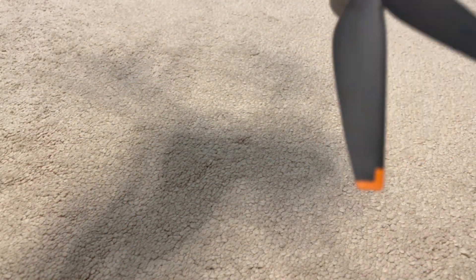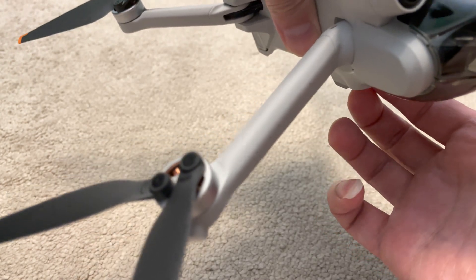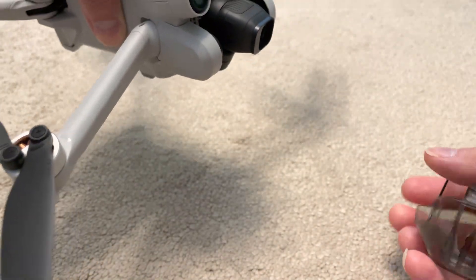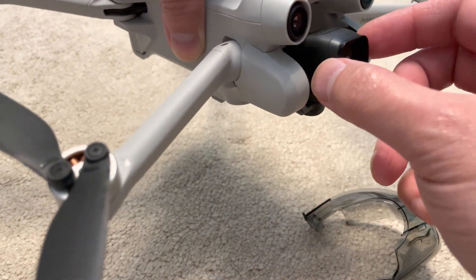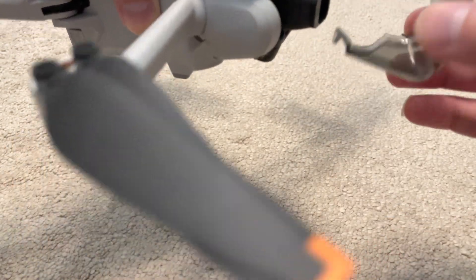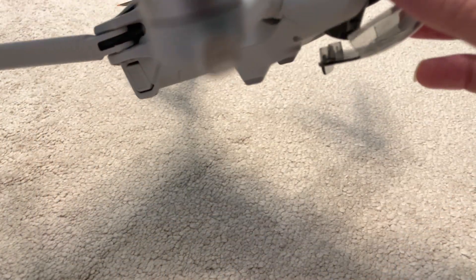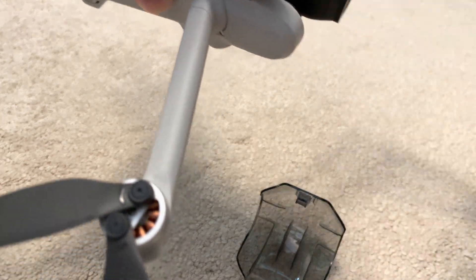Once again, this is the Mini 3 Pro — it's a pro model, hence the name. There are a couple of complaints that people have mentioned. The one you hear quite often is the gimbal being quite difficult — the gimbal cover is quite difficult to install because the camera and gimbal pivot freely, and you have to get the whole assembly slotted into the cover before it hooks into place. That can be a little tricky, especially if you're out in the field.